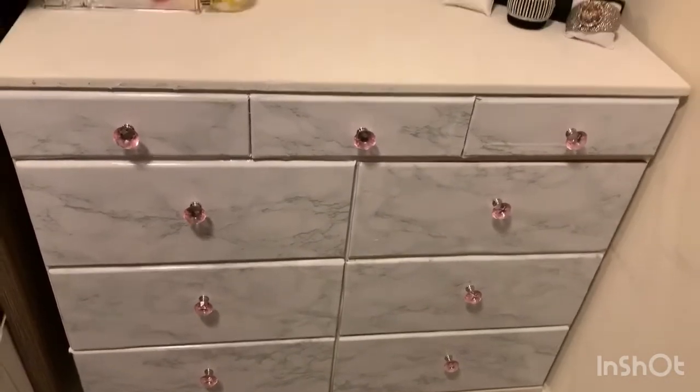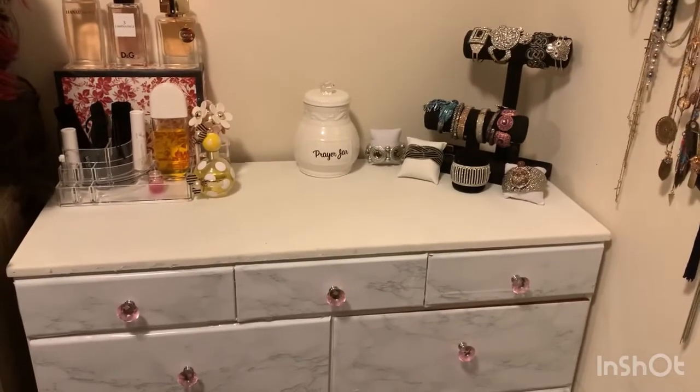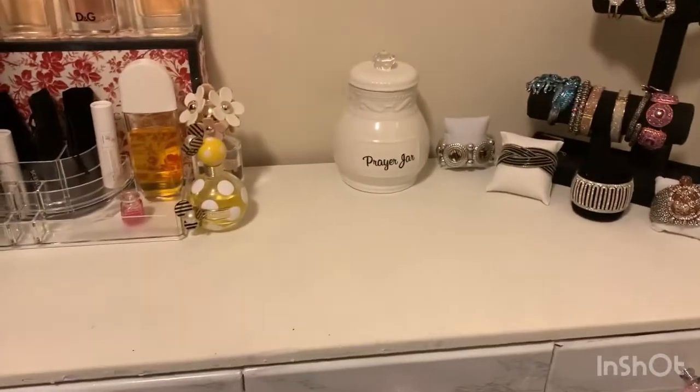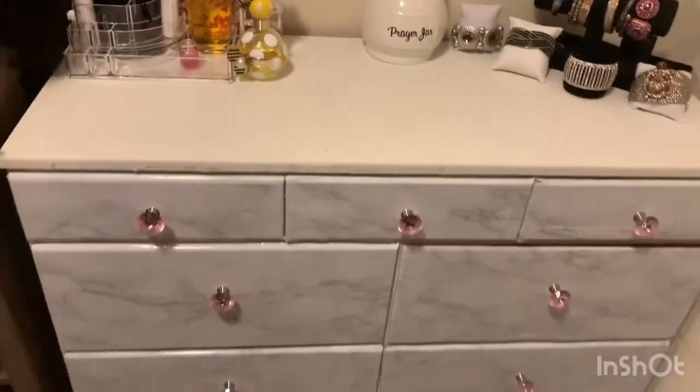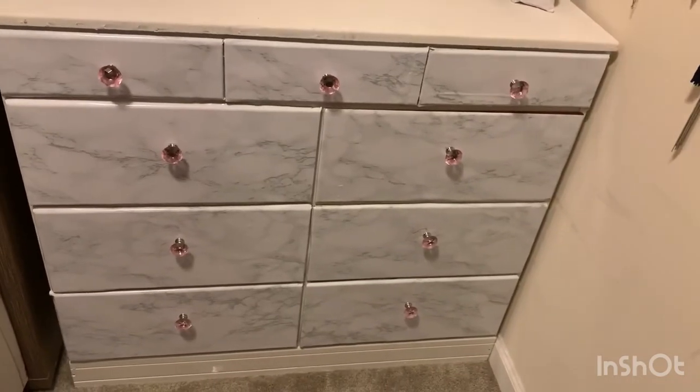Love my knobs, hate the contact paper. I still gotta put my stuff back on there — I just got a few items up there but it still needs to be organized. But that is the dresser!